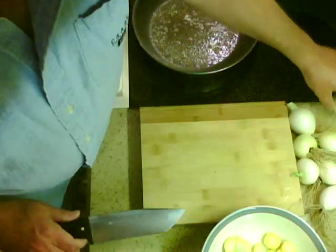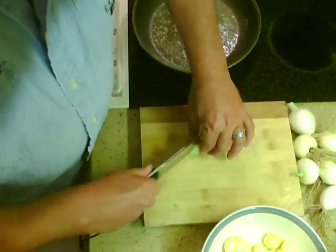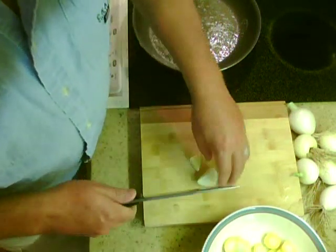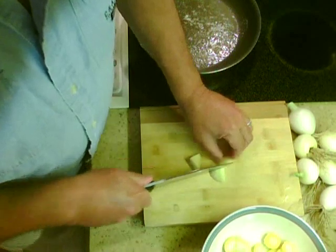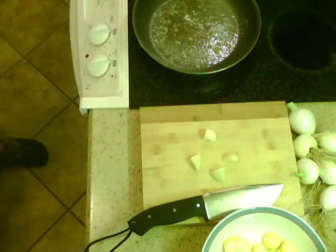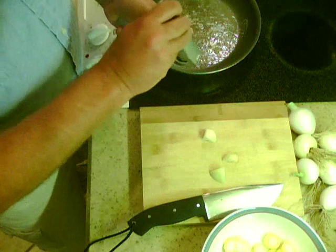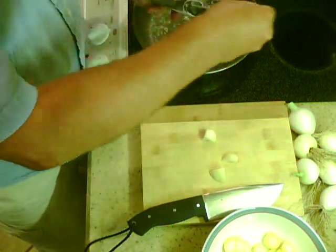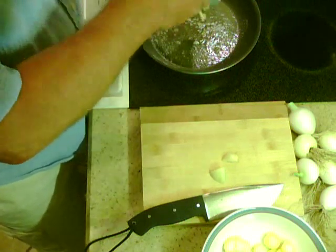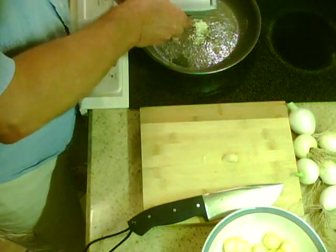The first thing we need to do is cut this garlic. I like to quarter my garlic and smash it. Taking that elephant garlic, I quartered it and I'm running it through this garlic press.